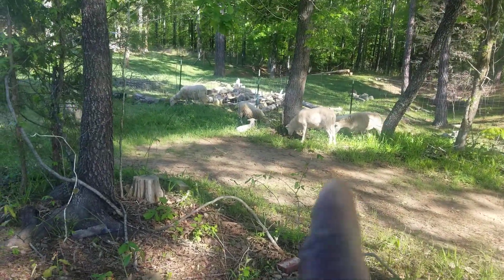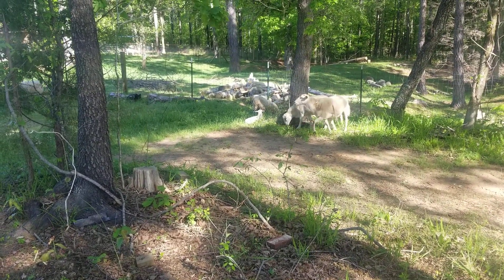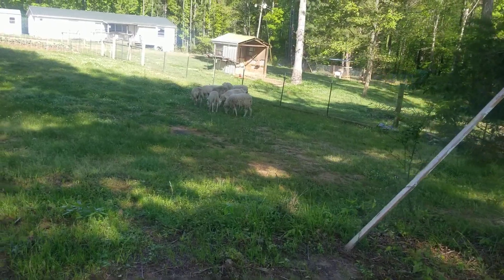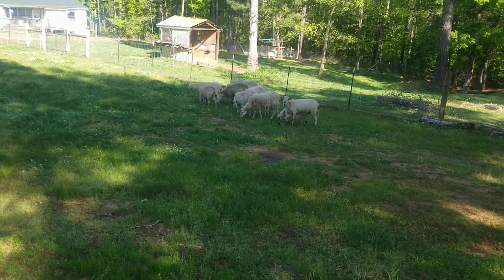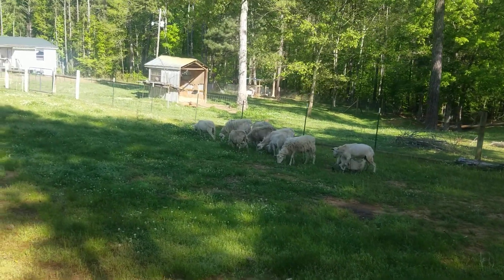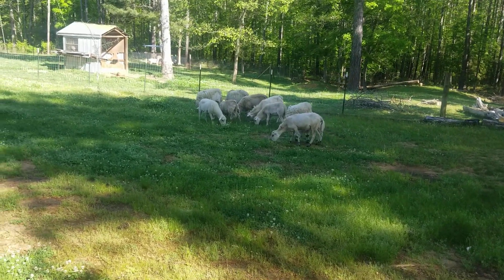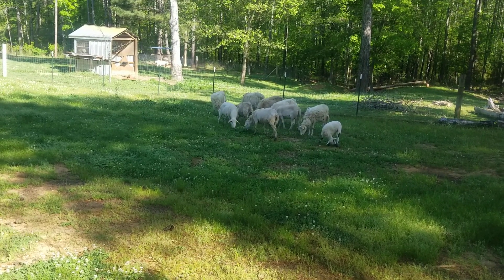Right there laying down is actually a ram lamb, not even a week old yet — about five days old. Mom just gave birth and that will actually be the last birth for now until the fall. You can see it's still nursing. We do have a couple more rams out there that are still nursing on their moms — it's time to wean them off, but that time will come.